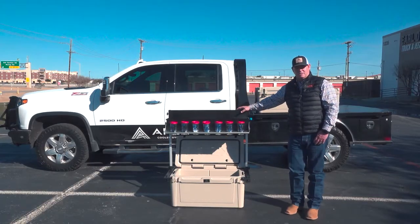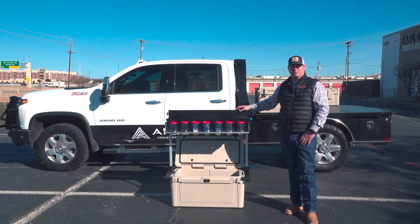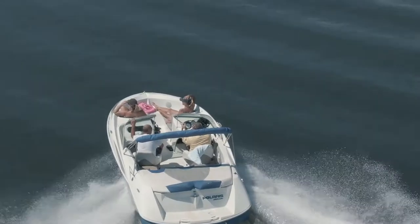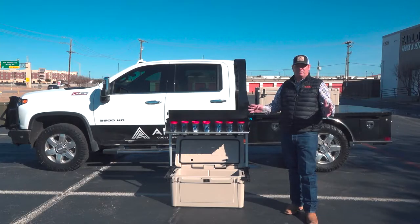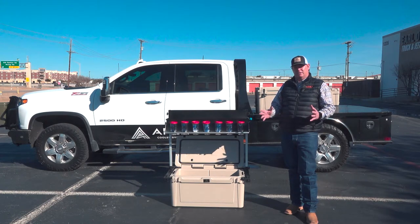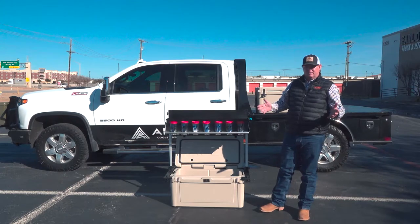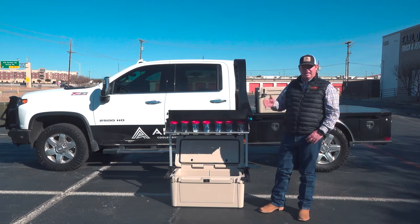In addition to the systems I've shown you today, we have a couple of others not available on my truck right now. One is what we call the Hull Rack — it's a way to secure either our 45 quart or 75 quart cooler to the deck of a boat. Same general concept as the bed rack, but instead of carbon steel it's made out of aluminum. The whole purpose is to secure that cooler on the deck of your boat, keep it from bouncing around, and secure it from theft. When you don't need the cooler on the boat, you remove it and the rack comes with two plastic covers that cover the base plates, making it barefoot-friendly — great for a boat.